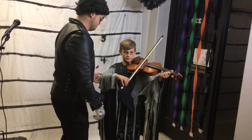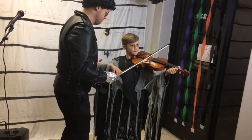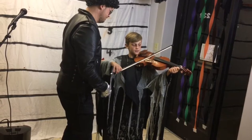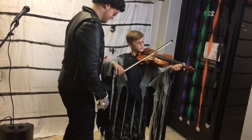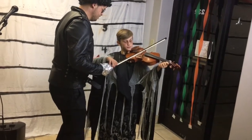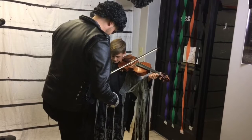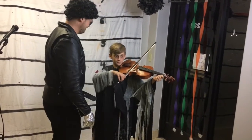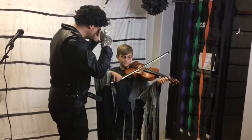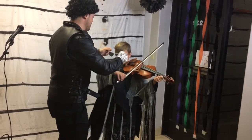Now let's go to the lower string — let's go to D string. So this whole arm is going to go. There you go. Now, I want you to tap that pedal real thick. There you go. Let's go. Now you try. Yeah! Okay. We're going back to the A.